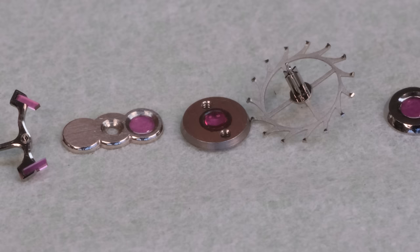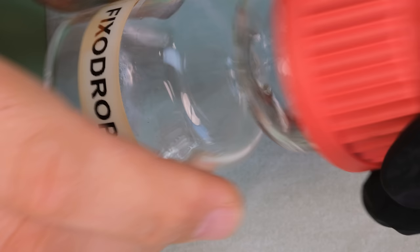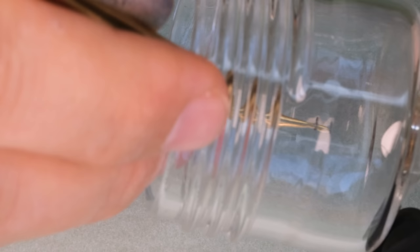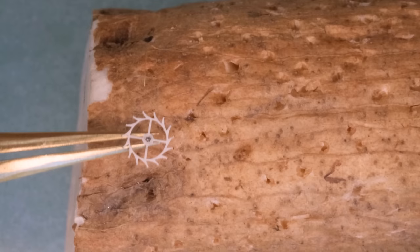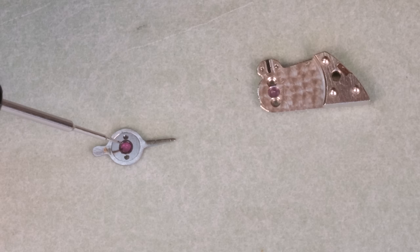Let's do some watch porn — even the tips of the escape wheel teeth are black polished. Yeah, next level — boss level. We're going to put some of these escapement parts into this epilum solution called Fixodrop, which simply helps the lubrication stay in place. By the way, you might notice I have some blue ink on my right thumb — I had to change the printer ink and had a little accident. My hands are as clean as they could possibly be, but that ink just has to be worn off.